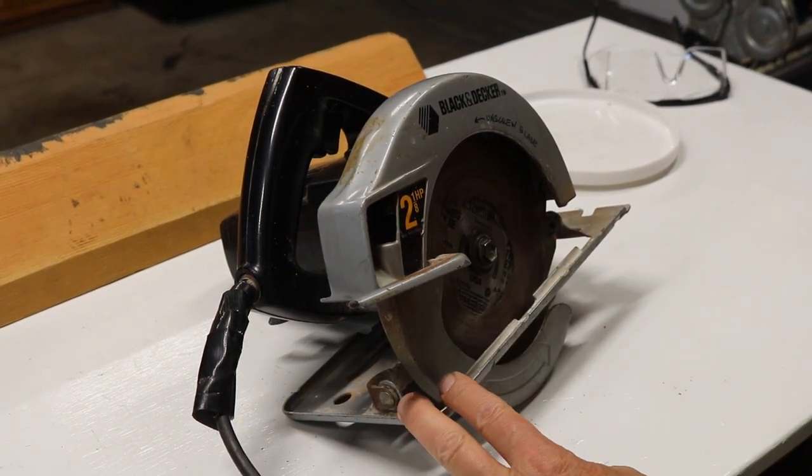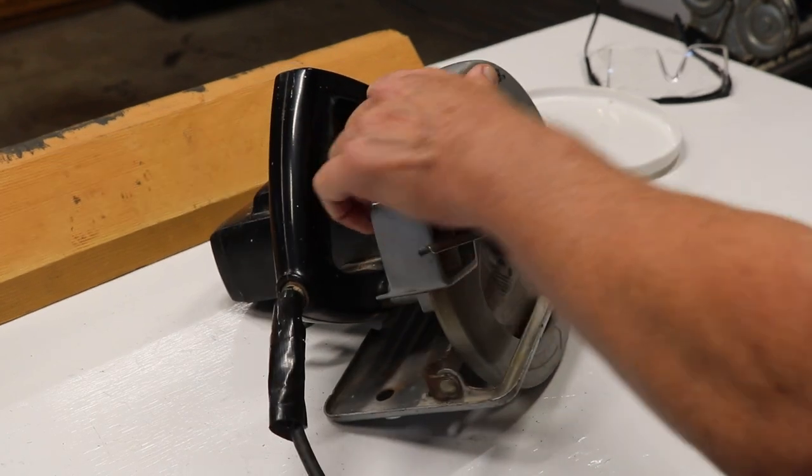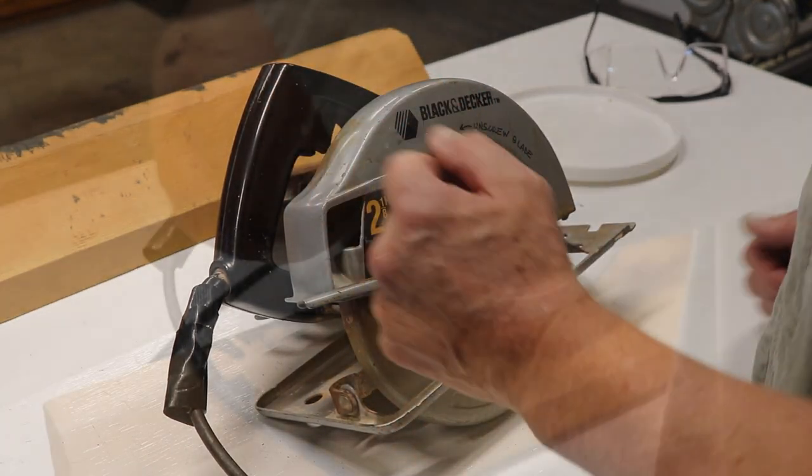I think the vibration is because the lubrication is dried out. It's been in San Diego for 30 years — it's really dry here and it gets really hot. So a quick and easy lubrication job on this might make this thing much happier. I'm going to start taking it apart and we'll see what we've got.